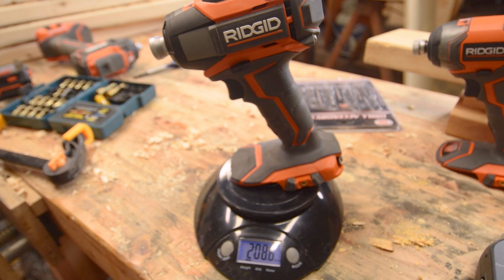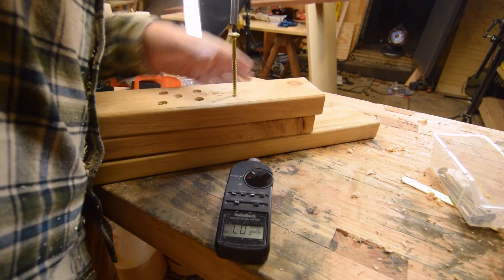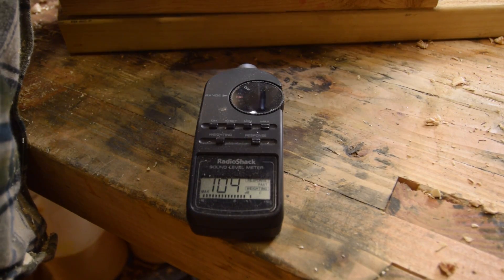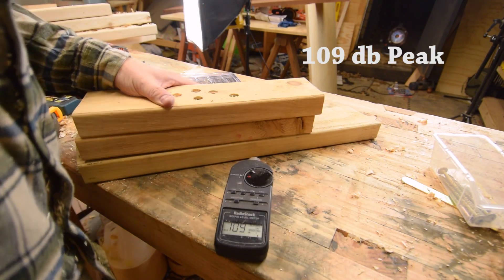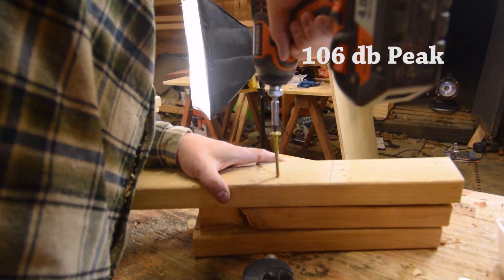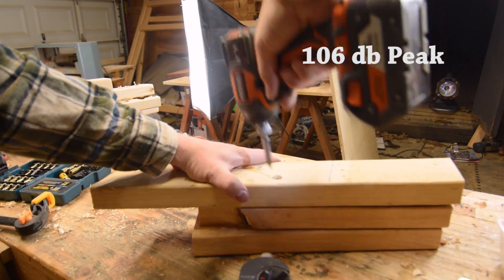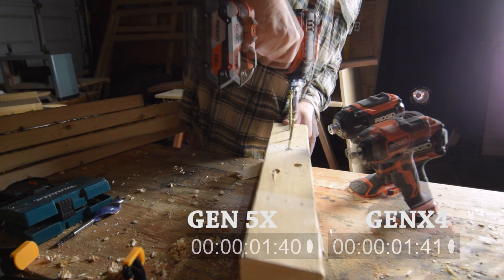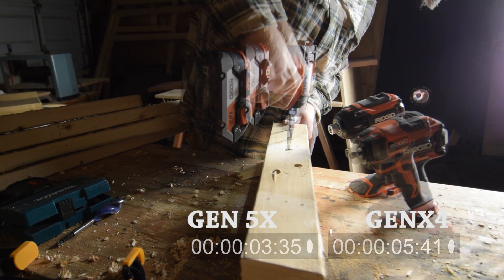Looking quickly at weight, the Gen 5X actually weighs just a little bit more than the 4X. This is by no means a scientific test, but I set up an SPL meter to measure the sound output from the two drills. The 5X actually managed to be just a little bit louder than the 4X — nothing significant though. When you compare the important category of speed, the 5X is a clear winner. Let's move on to battery life.